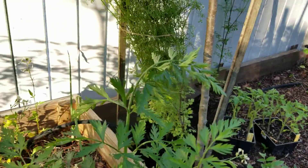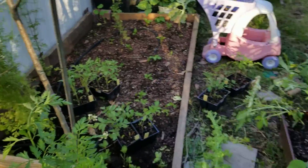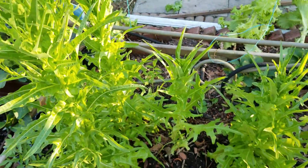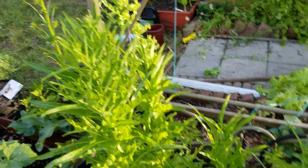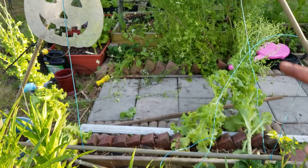Let me plant the tomatoes here and then I'll show you. I think we are going to take these lechugas and organize here, and we are going to plant tomatoes there.